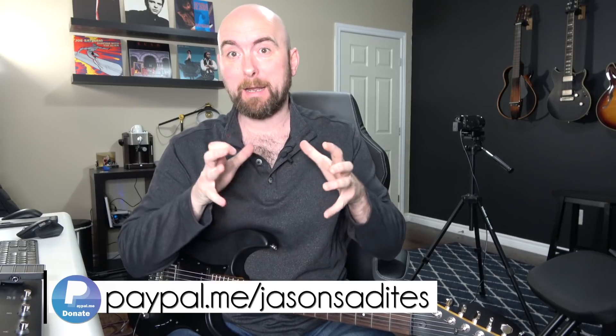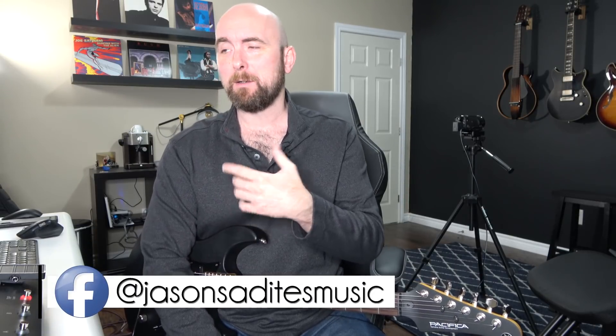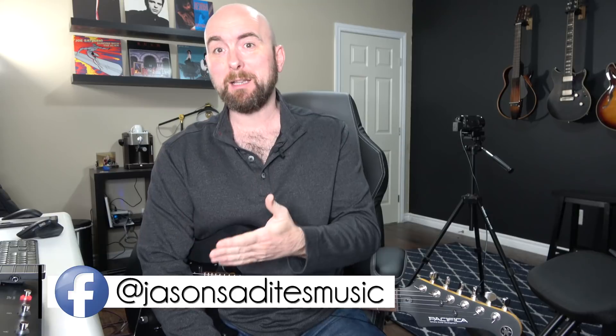Hey everybody, welcome back to another video about our wonderful new Helix Firmware 2.9 update. I wanted to do — I hope it's going to be a short video — on actually what one of my real favorite new features is. I kind of didn't notice this immediately upon getting the software, and then it dawned on me the other day that this feature was available.